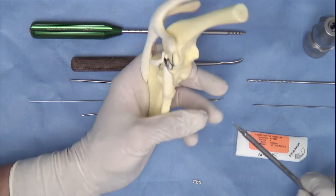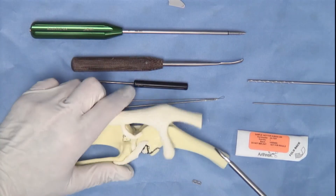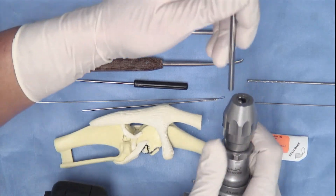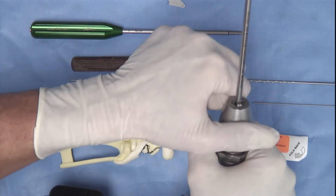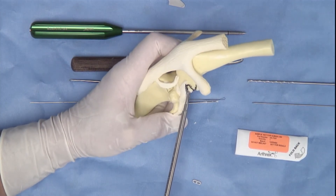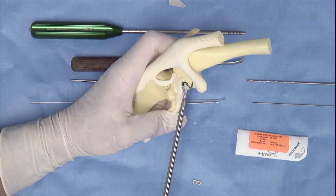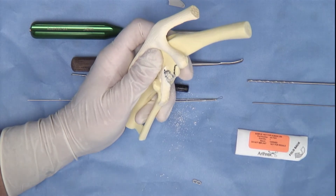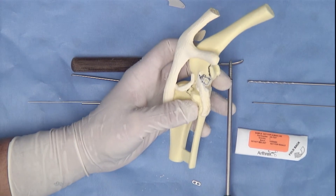The next step in the femoral socket is to drill using the spade tip drill. The wire colette is removed from the drill. The Jacobs chuck is attached and the spade tip drill bit will then be mounted. It is important that the spade tip drill is mounted in a square position within the Jacobs chuck. Hand tensioning of this Jacobs chuck is appropriate — there is no need to use a key. The spade tip drill bit is placed in position and the socket drilling procedure commences. Some pulsing of this drill bit is necessary in order to establish a complete socket. The spade tip drill bit has a limiting rim on it that prevents you from going too deep.